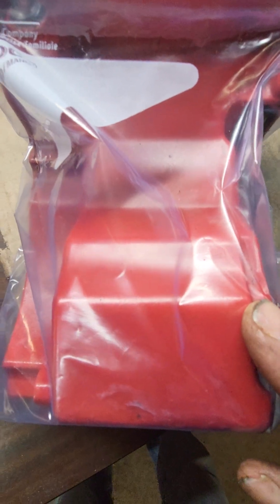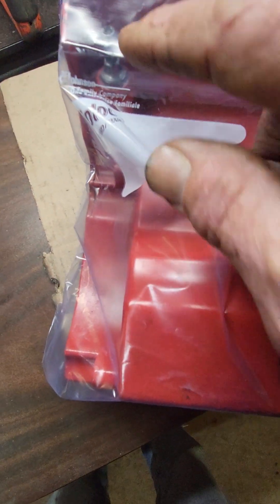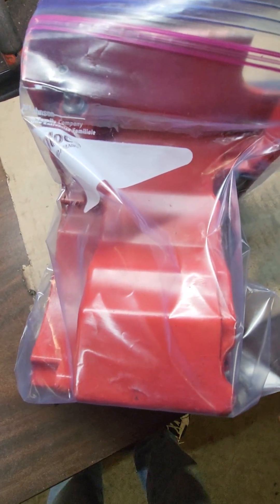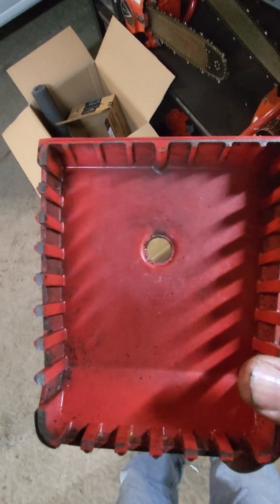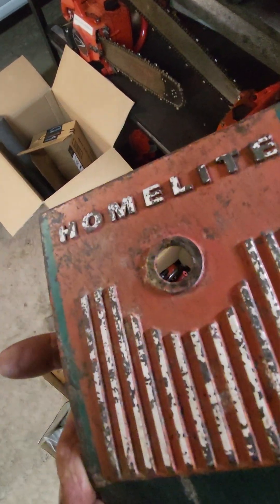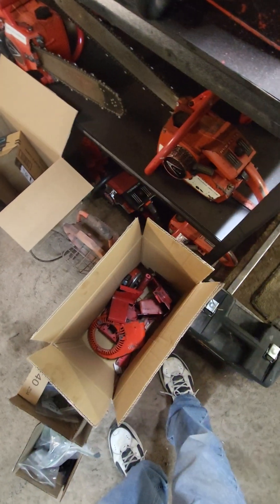Inside the fuel tank that sucker looks good. I've replaced the fuel lines and fuel filter — put new ones and a fuel filter on it. I've got everything bagged with little notes in each one. There's the old air filter — I mean, it sat around but it doesn't look like it was used much.